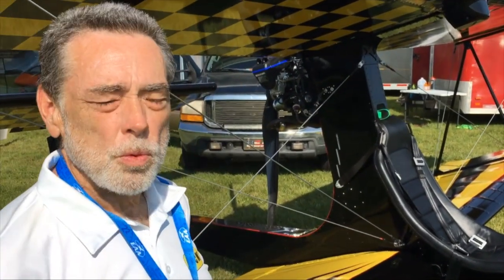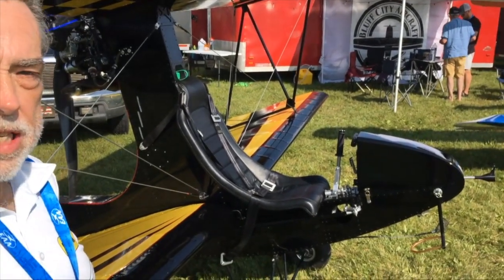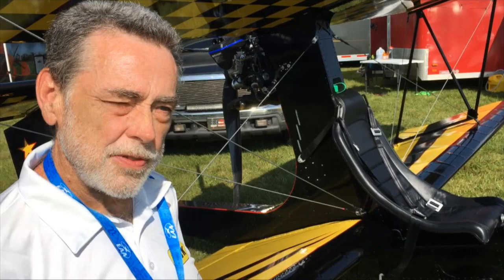It is a Part 103 Ultralight. It uses a Polini Thor 260 DS engine, flies at 40, and takes off at 25.